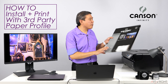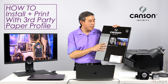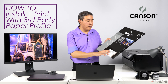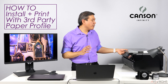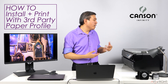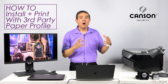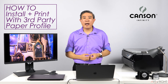Specifically I'll be using a paper by Canstone Infinity. Thank you so much Canstone for sending out this paper so I can run a test and make guides like these. The paper I'll be using is the Edition Etching Rag, which is 310 GSM — a fairly thick paper. I really love the results and the matte surface. It also has no optical brightener. I'll show you how to download the profile, set up the settings on your computer, and where to install the profile for both Mac and PC.